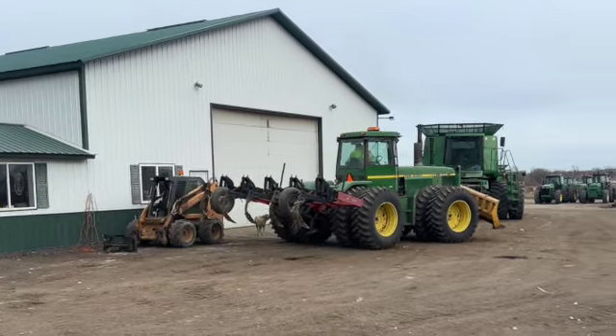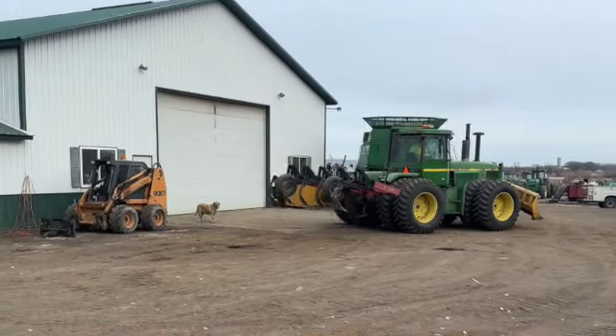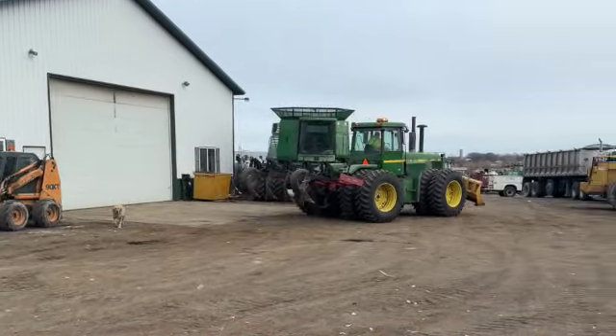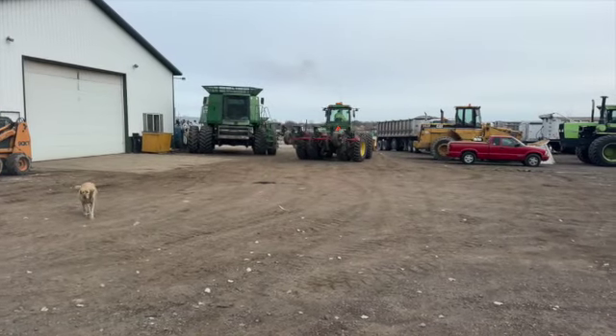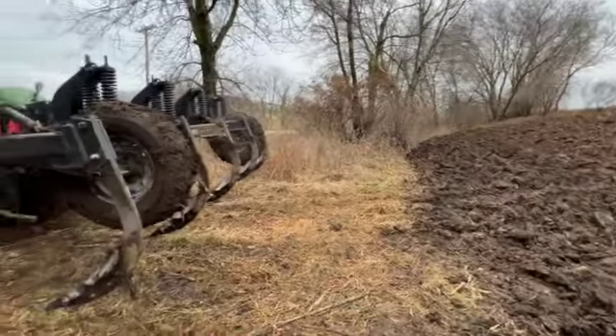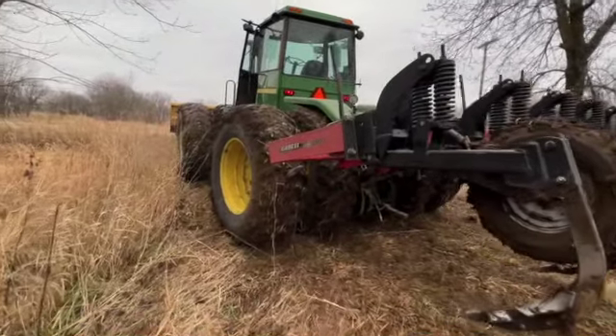It is currently one o'clock on this very, very gloomy Sunday. It's 32 degrees out. We have zero snow — you can see in the background, you got the field and no snow at all, which is just crazy. I am actually going to be going ripping. Yesterday I put brand new teeth on the ripper.